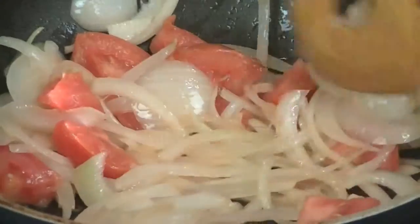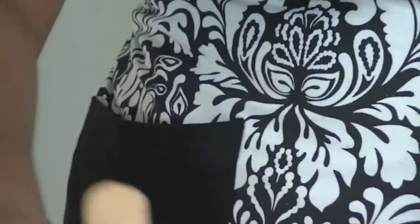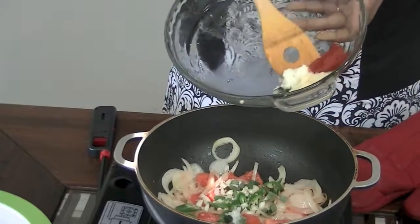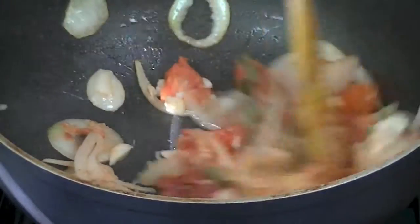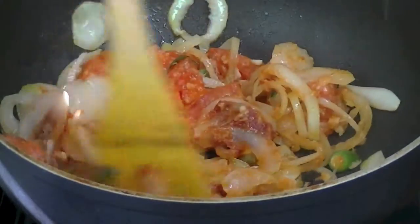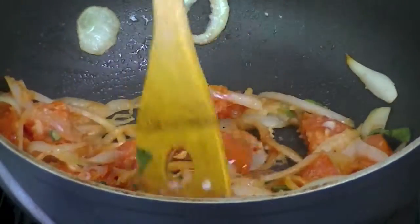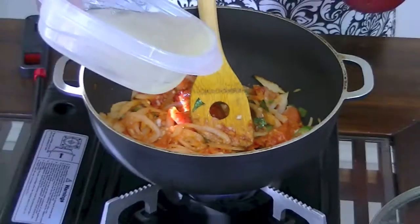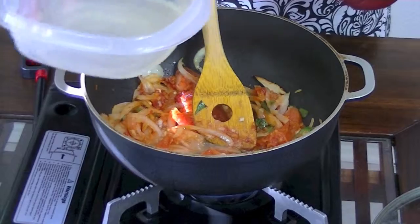Maybe you try it and think you don't like the garam masala — that's totally okay to leave it out next time. I can see my onions are about halfway there, so I'm going to go ahead and add in the rest of my wet ingredients, along with about a tablespoon of my lamb stock from the pressure cooker.